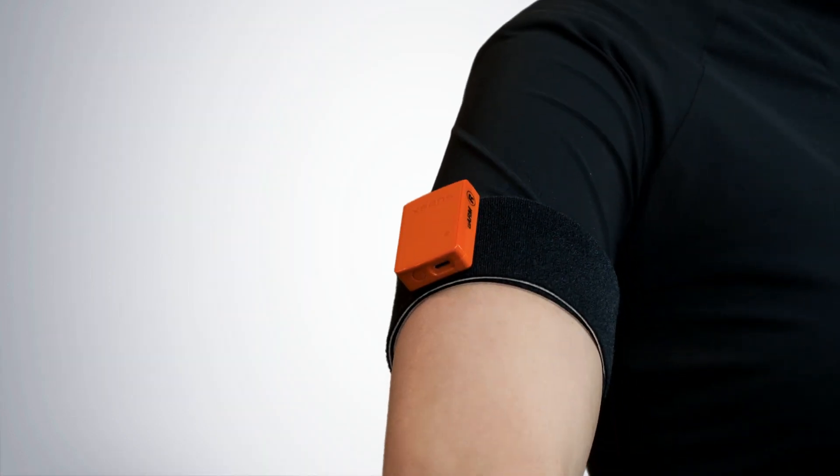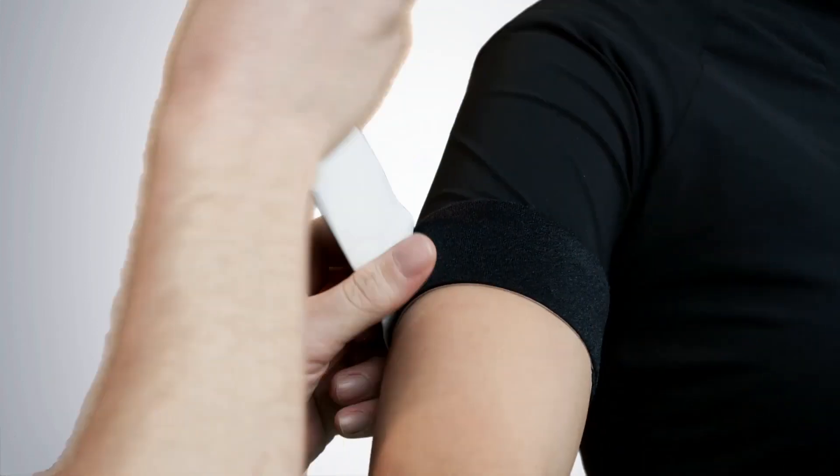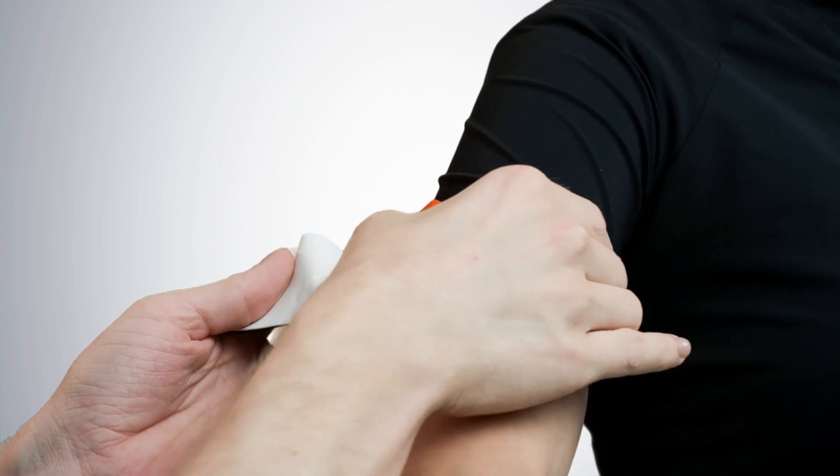In this training video, we place the motion trackers on top of the straps to demonstrate the correct position. However, you should always place them underneath the straps to get the best results.